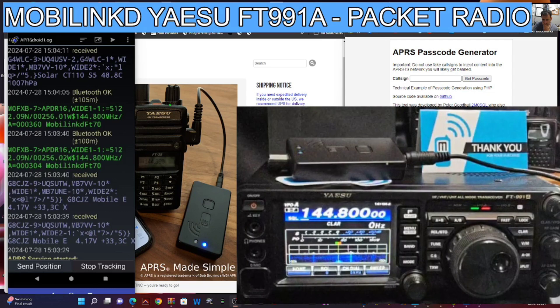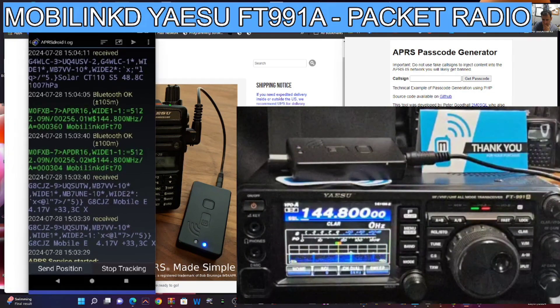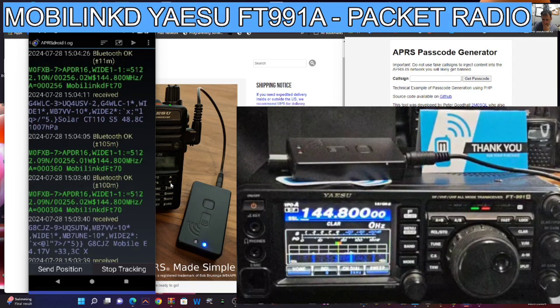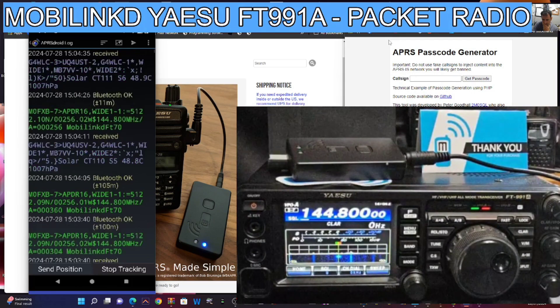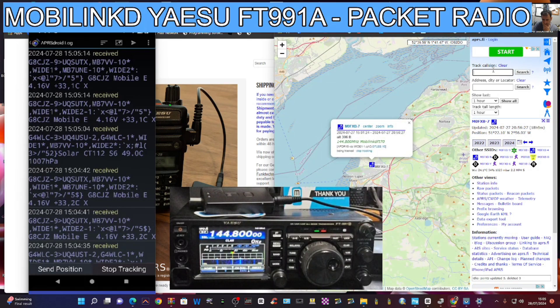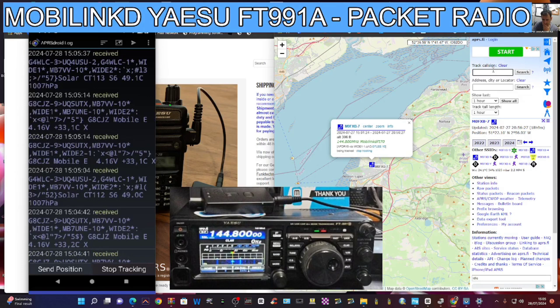There's a bit of a delay before it transmitted, but it did. I'll wait and see if it does it again — click Send Position and wait. There you go — you heard that? It just sent my position. We've got my collinear on and we're dash 7. If you go to APRS.fi with the map and search M0FXB-7, there we are — it shows MobileLink FT70, but that's the wrong radio, so maybe we should change that message.